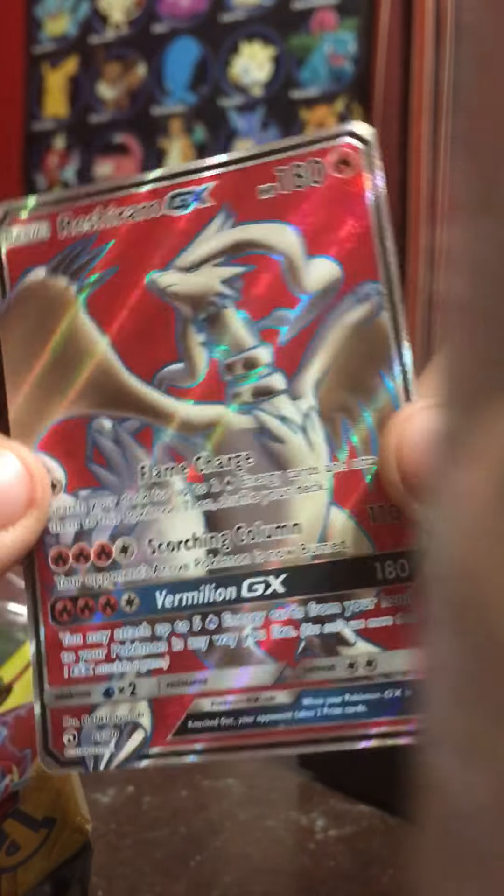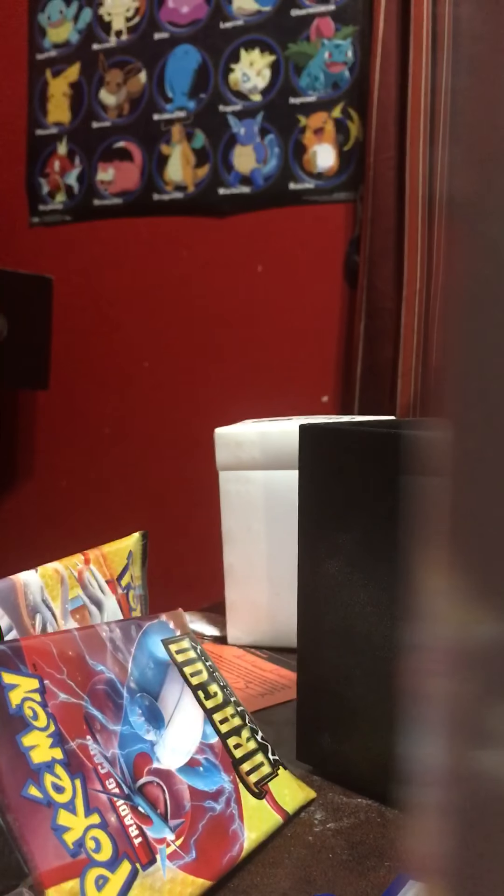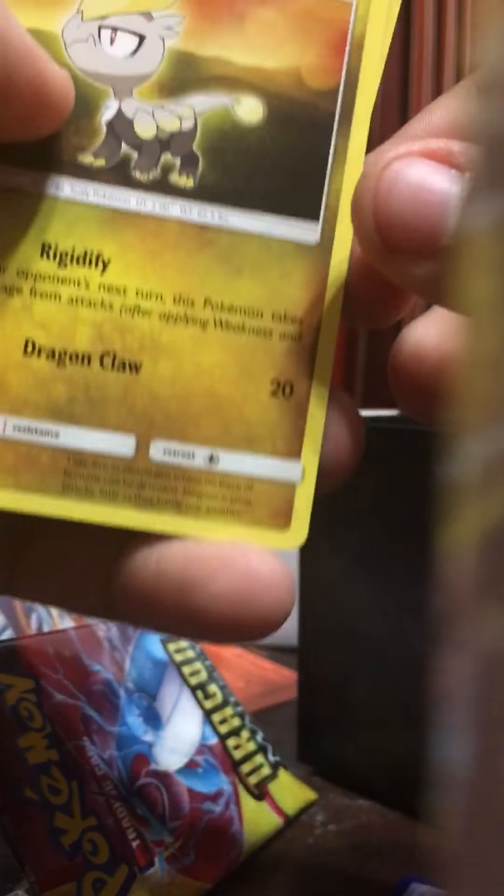Now we got the Reshiram pack. Oh my God! This is amazing. I saw a spoiler, by the way — I knew it was a spoiler. Another white card — take your code. I believe you use this for a website called PokemonDuel.com, pretty sure. One, two, three — there you go. I hope I'm doing it right, because we got it pretty quick.